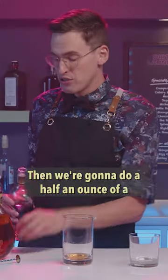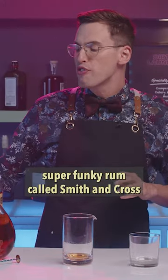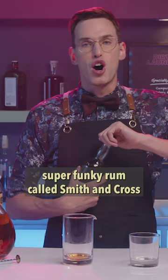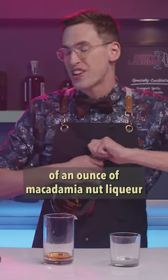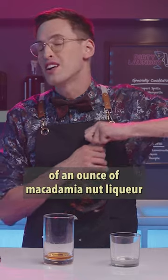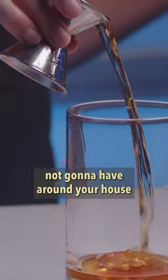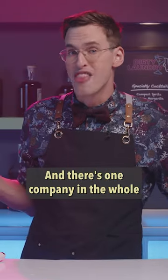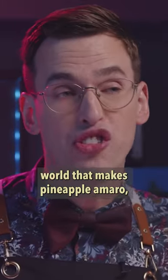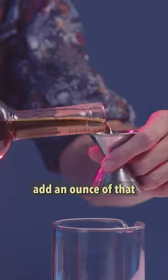Then we're gonna do a half an ounce of a super funky rum called Smith and Cross. From there, we're gonna get even weirder and we're gonna add three quarters of an ounce of macadamia nut liqueur, which you are definitely not gonna have around your house. Finally, we're gonna add pineapple amaro — and there's one company in the whole world that makes pineapple amaro. Add an ounce of that.